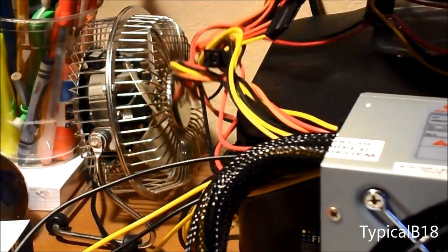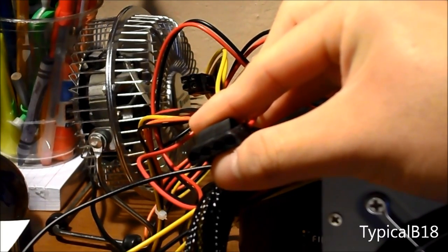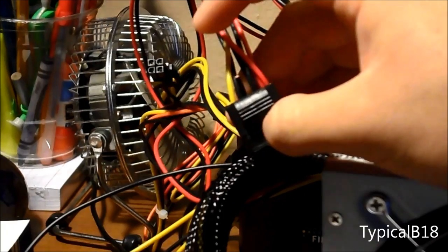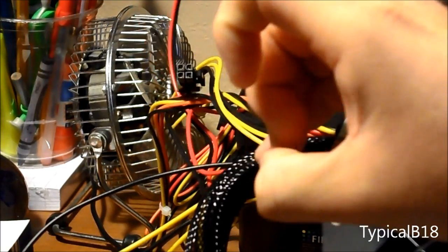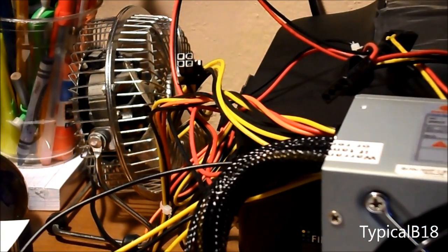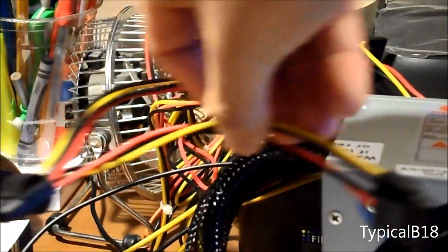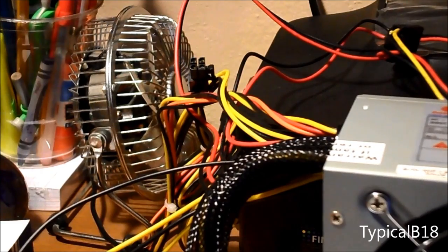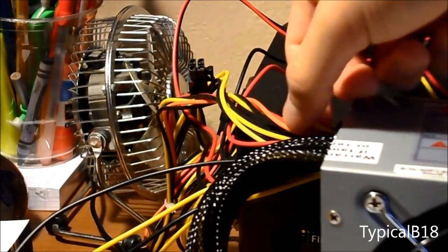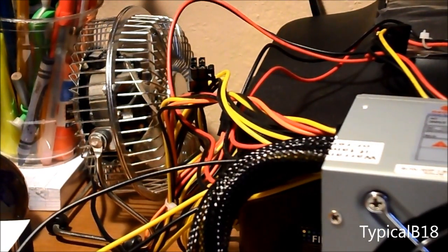What you want to do is get a Molex connector — there are other names for these, four-pin, whatever, but most people call them Molex. What I do is cut one yellow, which is the power, and one ground, which is black. That's mainly your power source. My wires are running directly straight into the PSU. Others just link to other Molex connectors — you can cut those too because either way they run straight into the PSU. I run a direct wire from it instead of extending all the way out. It's mainly your preference on how to do it.